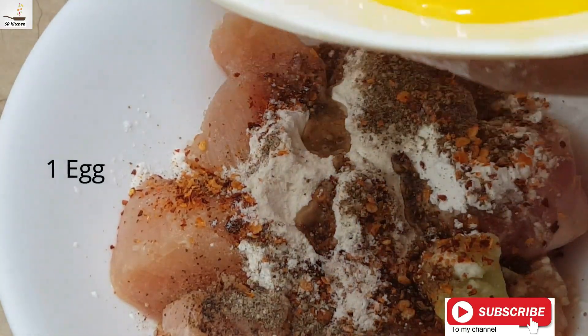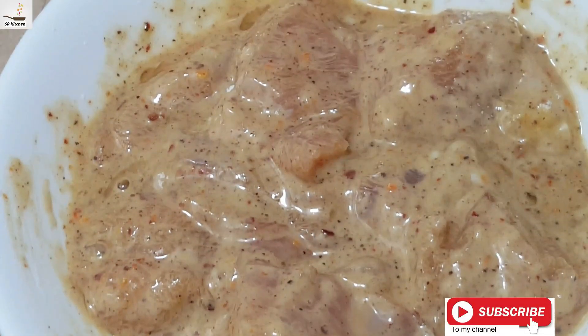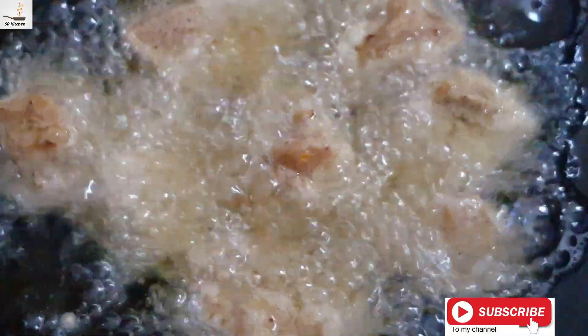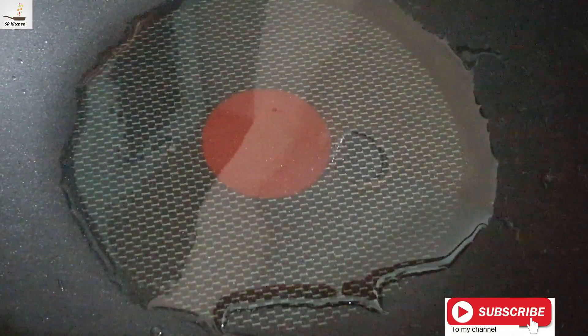1 egg. Mix it well and keep it aside for a few minutes. Now let's cut up the chicken.